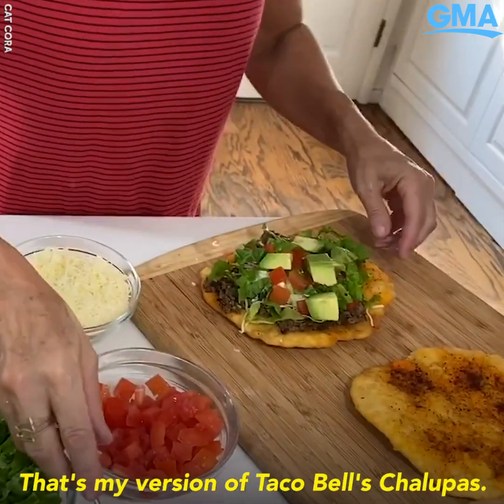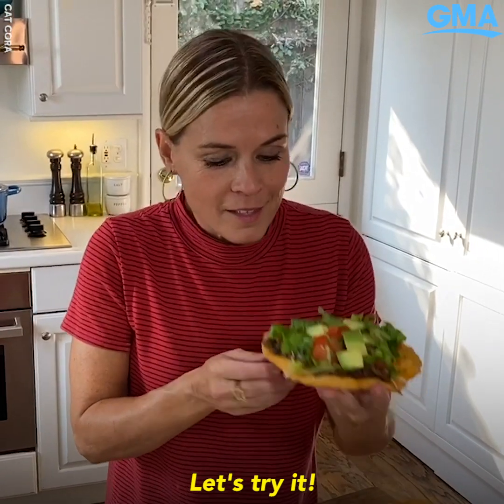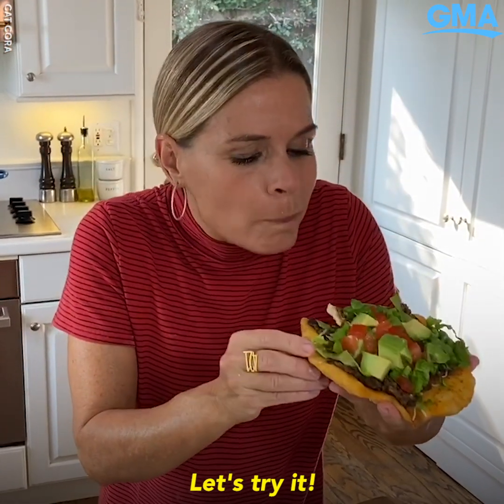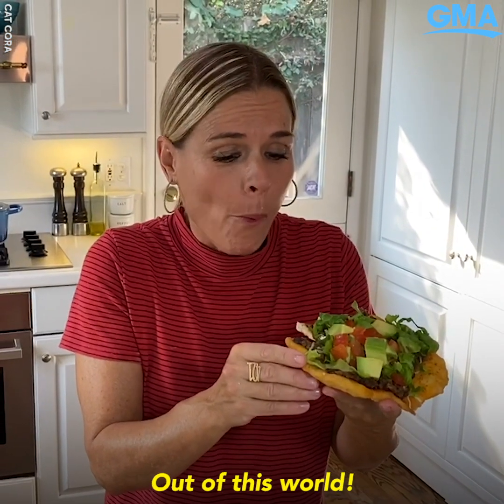I love this version with kind of everything on it. And there you go — that's my version of Taco Bell's chalupas. Let's try it. Mmm, that is so good. Out of this world.